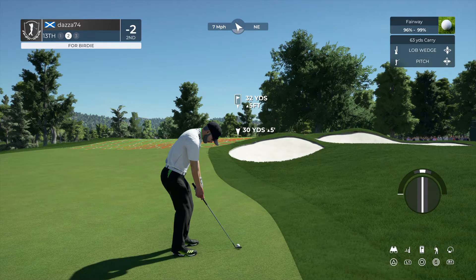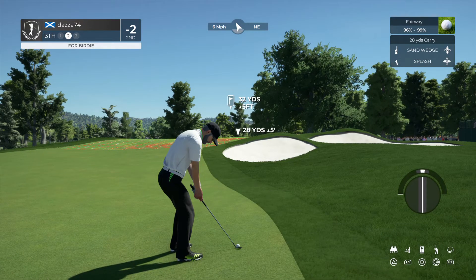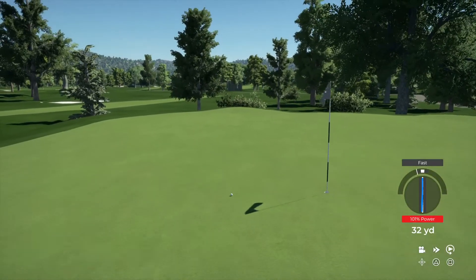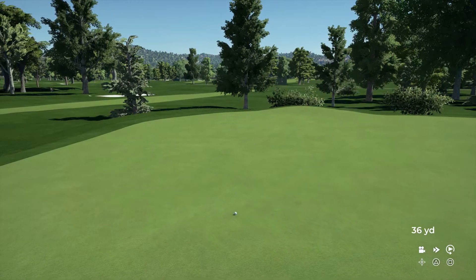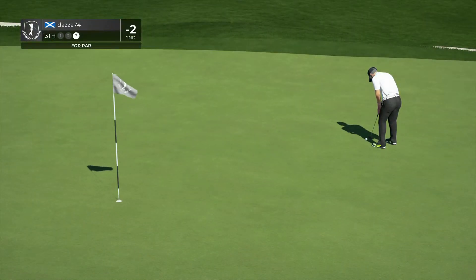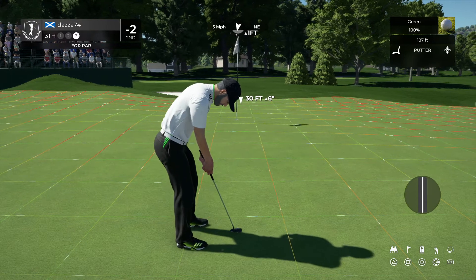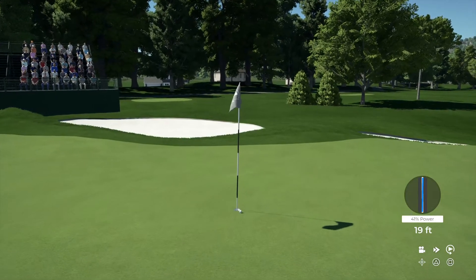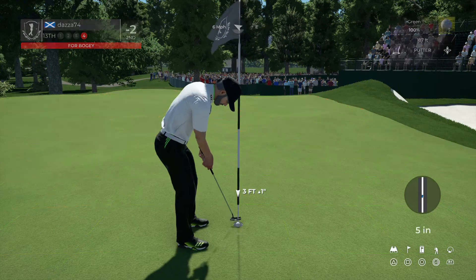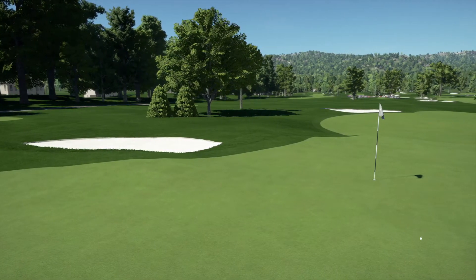That approach kind of missed the mark a little bit. Here's our second shot on the 13th. Wouldn't that be nice to save par on this one? And for the bogey. Now let's take a peek at the standings — it's going to put you up to one under par.